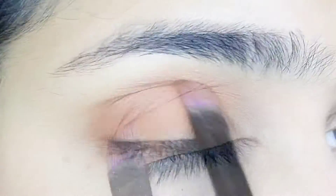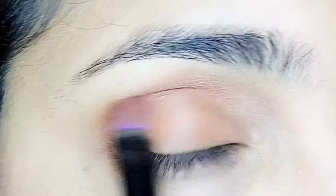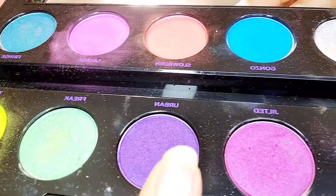Now blend the brown eyeshadow into the crease until it's well blended. Once blended, we'll add a violet color next.